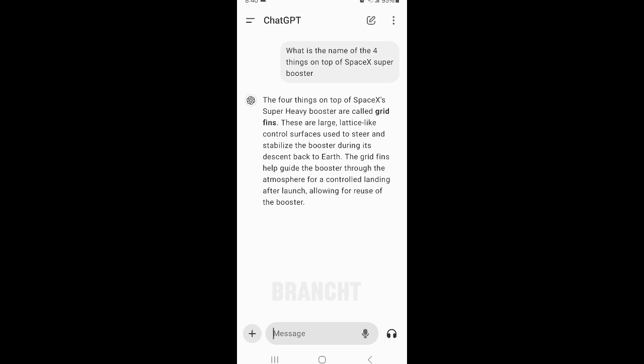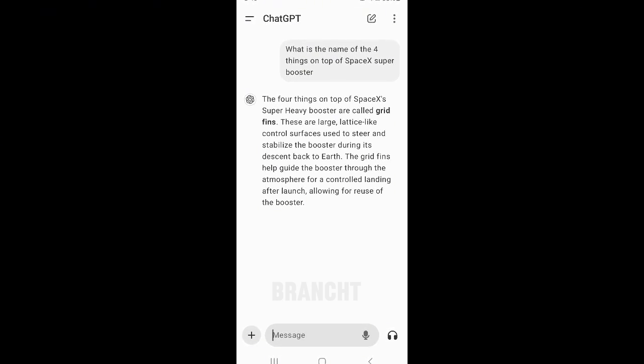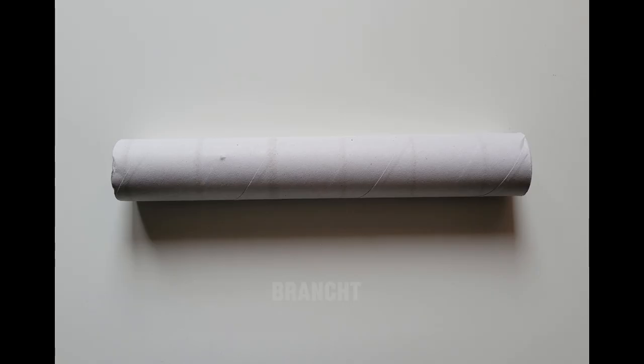I didn't know the name for those, so I asked ChatGPT and here is ChatGPT's answer — they're called grid fins. So I'm going to try to simulate it.